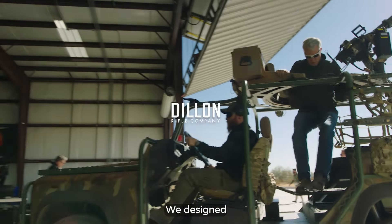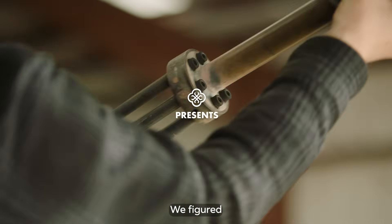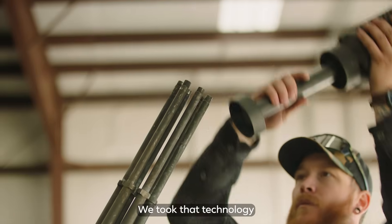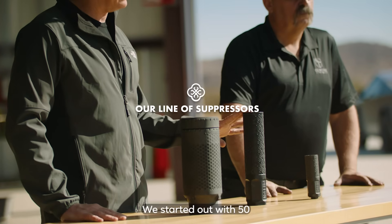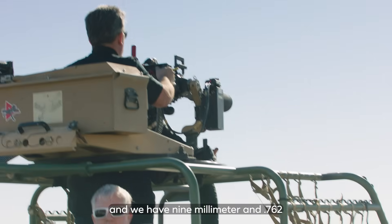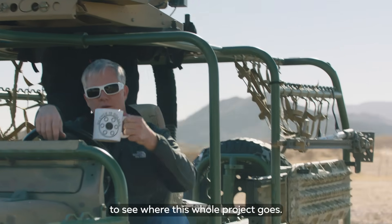We designed a minigun suppressor that performs phenomenally well. We figured if it did so well on a minigun, it's going to do great things for rifles. We took that technology and incorporated it into a line of rifle suppressors. We started out with .50 caliber and .556, and we have 9mm and 7.62 coming out shortly. We're very excited to see where this whole project goes.